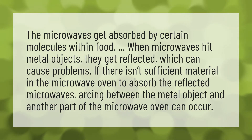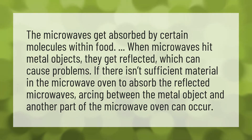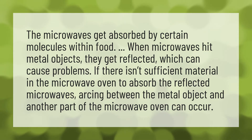The microwaves get absorbed by certain molecules within food. When microwaves hit metal objects, they get reflected, which can cause problems. If there isn't sufficient material in the microwave oven to absorb the reflected microwaves, arcing between the metal object and another part of the microwave oven can occur.